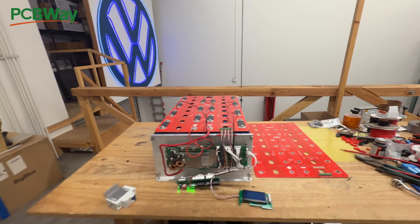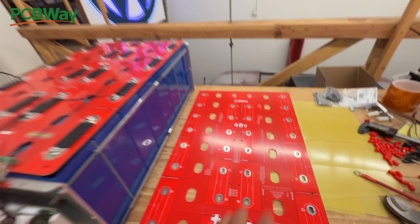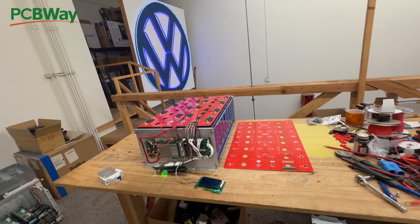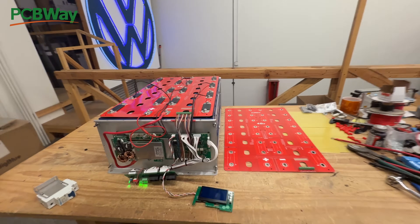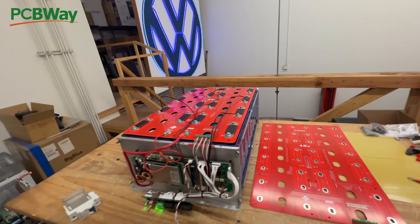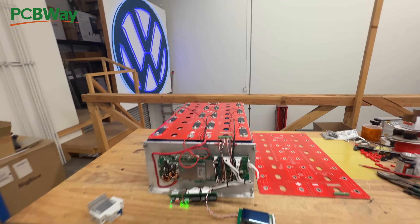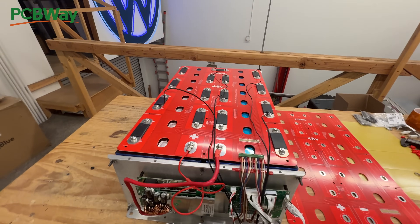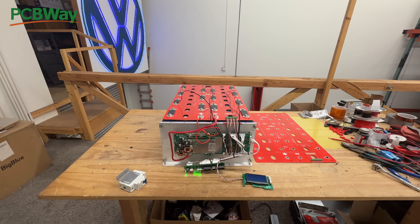jack35.com will list the PCBWay link so you can go and buy them at the cheapest way possible, eliminating me as the middleman. I also have links to where you can buy all the connectors, washers, and everything you need to get this done. Thank you PCBWay for sponsoring this video, and thank you for watching. Rebuilding batteries at DIY — we'll see you guys in the next one, bye.